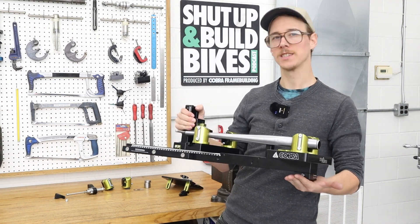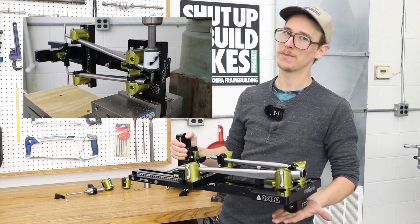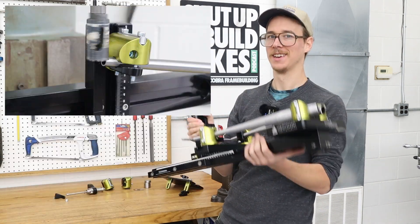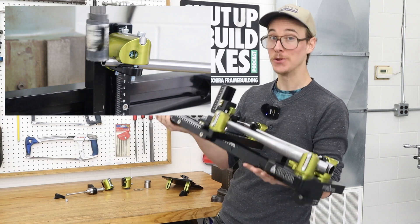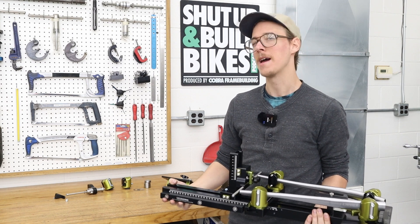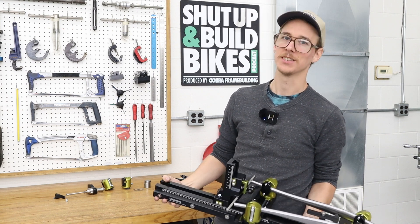This is the Stay Slayer — the brand new tool from Cobra Frame Building. In this video I'm going to show you what it is, what you can do with it, and how that'll transform what you can do in your space, and why it matters and why you would want it. Let's get into it.